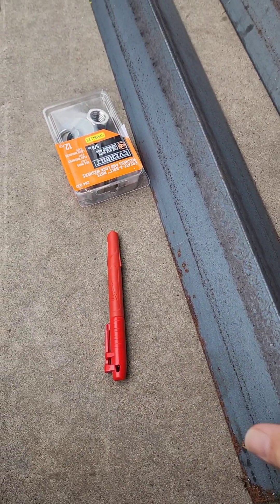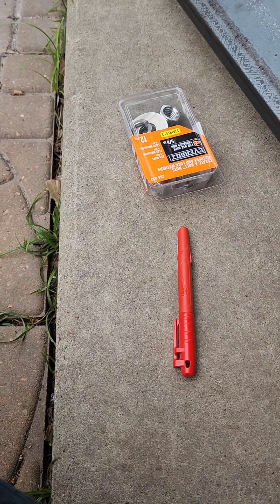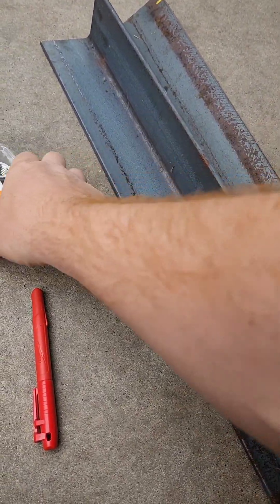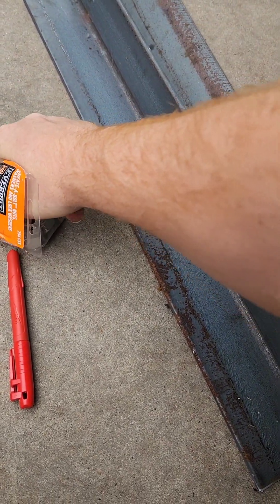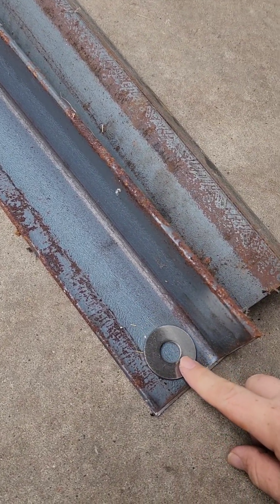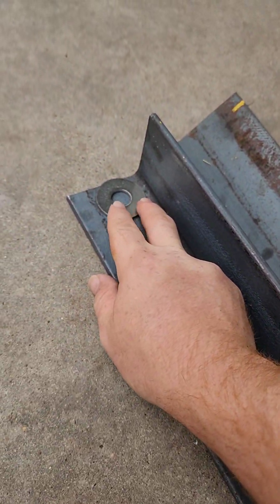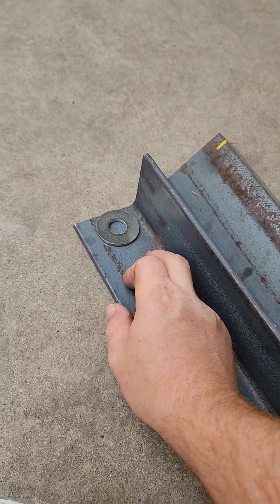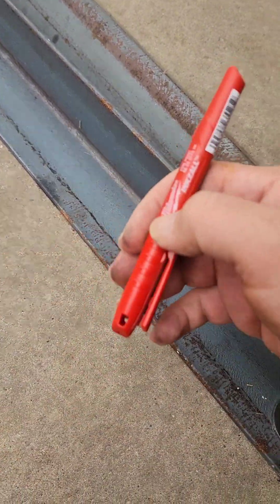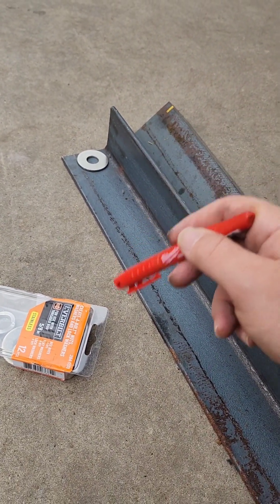Next we gotta go ahead and mark the holes for where we're gonna drill out our all-thread support. What we're gonna do is get these washers — we're not actually measuring anything out here, it's too crazy. Washer length space, finger length it at the bottom, mark it, and then we'll get ready to drill.